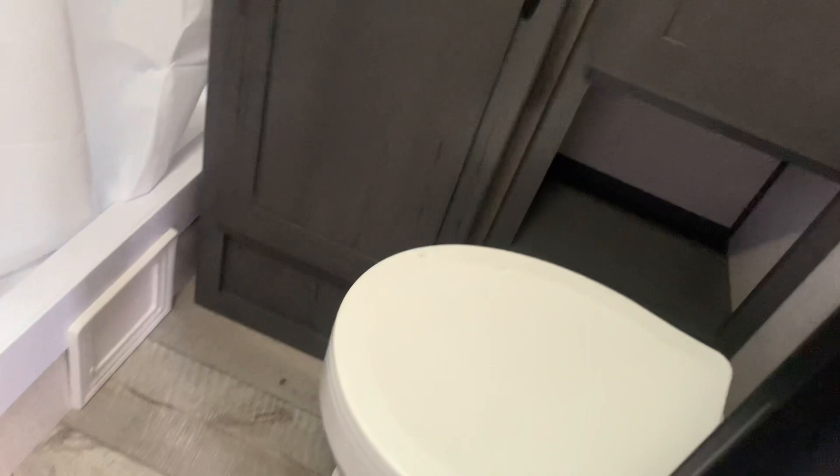Looking at the bathroom — there's a nice linen cabinet in here as well. For a 21-foot trailer overall, this bathroom is fantastic. You get hooks for your bathrobes and towels, a foot-flush toilet, a good-sized and pretty deep sink with storage underneath for a trash can, a mirror, and your shower with a vent fan and shower base. Overall a very, very nice bathroom.